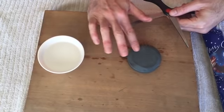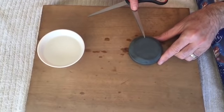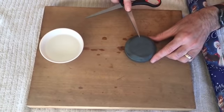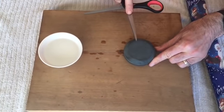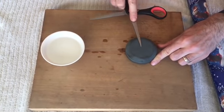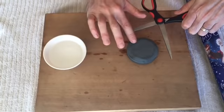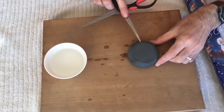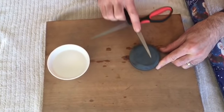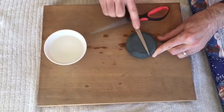The fine side will give you an even more fine-tuned and even sharper blade. Once again, make the same number of passes on both sides on the fine side so that we get an even cut when we use our scissors — five passes per blade, adding a bit of water as needed.